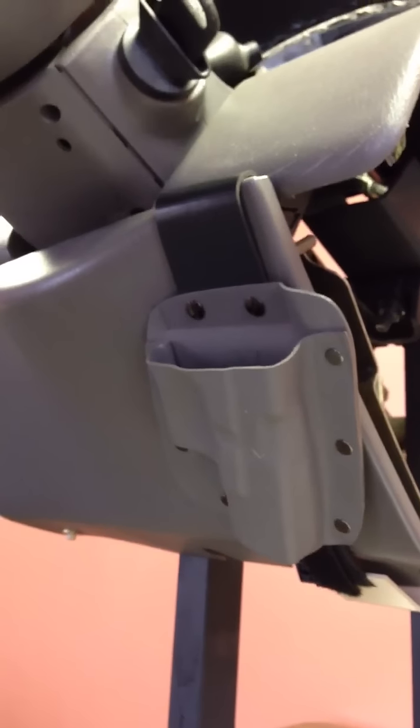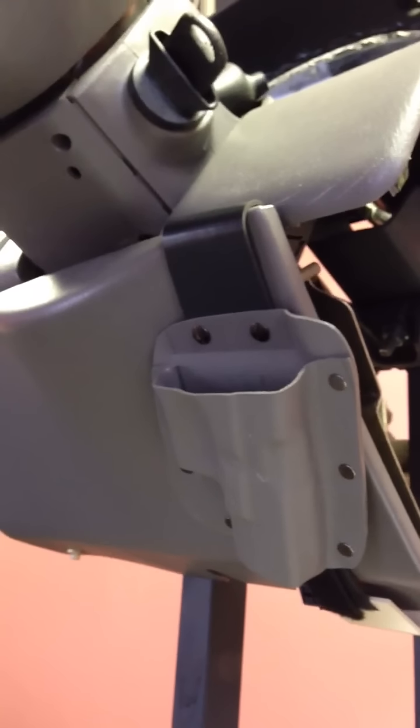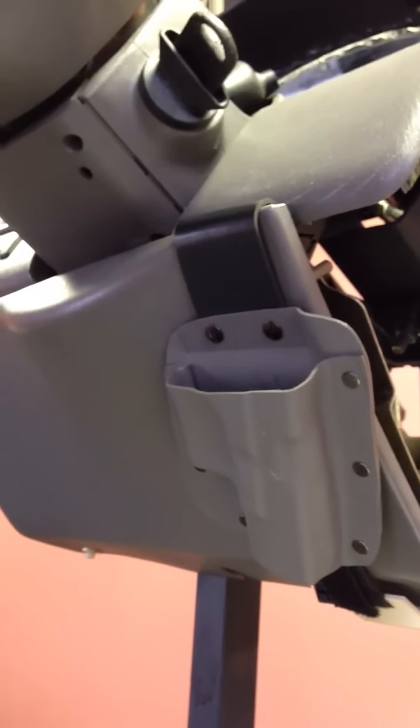Hi, this is Chris from Gold Star Holsters and I'm going to demonstrate how to stow and draw your weapon from your new under the steering column holster.